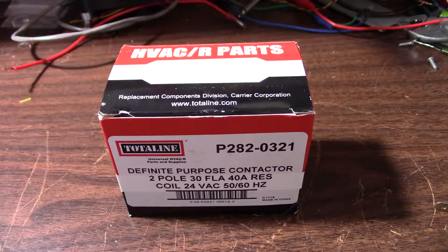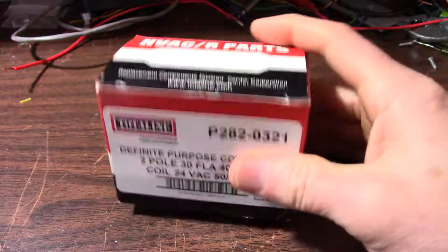When the thermostat is satisfied that the target temperature has been reached, it opens the contacts. Now as the contactor ages, it can get stuck in the closed position and you have to replace it. So that is what I believe happened to mine.